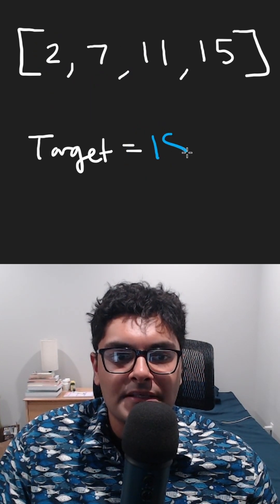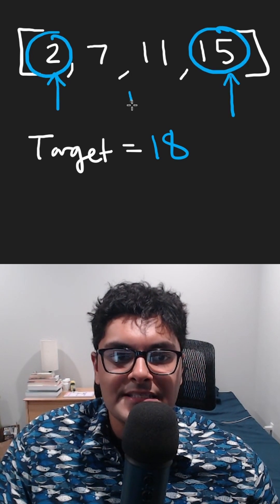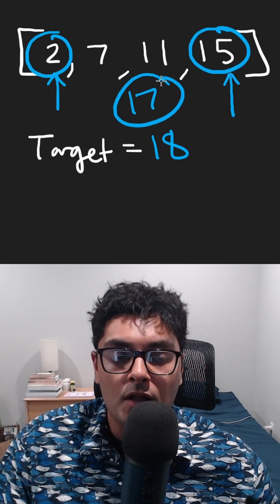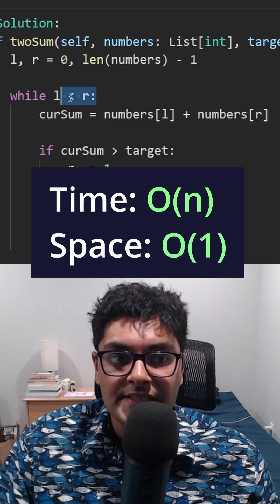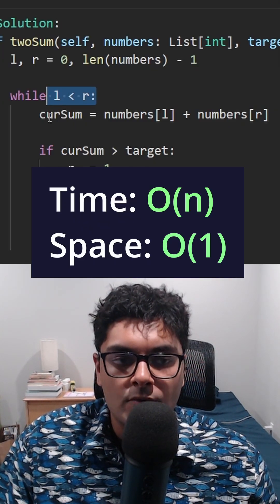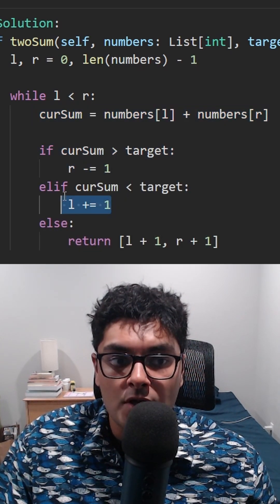If the target had been something like 18, it still would have worked. Just this time, we would see both of these sum up to 17 — that's too small. Therefore, we're going to take our left pointer and shift it to the right. We just continue while the two pointers have not met. We compute the sum. If it's too big, shift the right pointer. If it's too small, shift the left pointer.